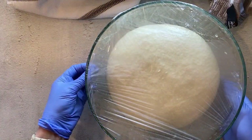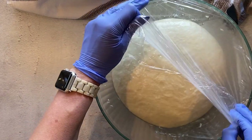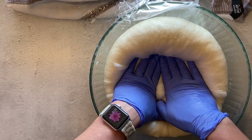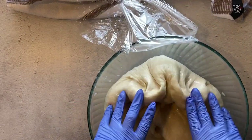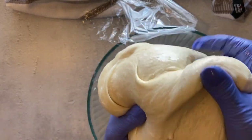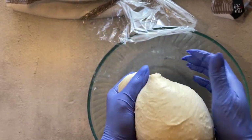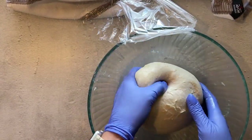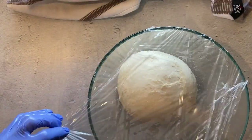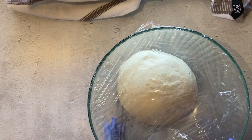After your dough has doubled in size, release the air from your dough. Put it back into a ball shape, place it back into your glass bowl, cover it once again, and let it proof for another 30 to 45 minutes.